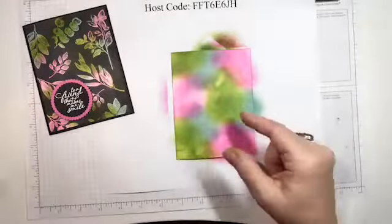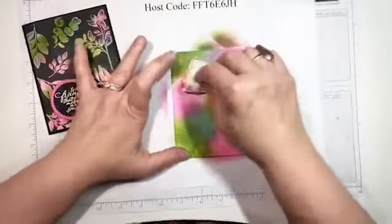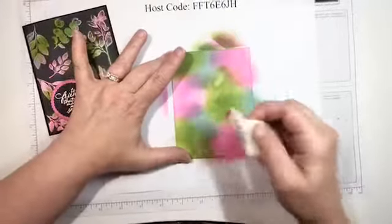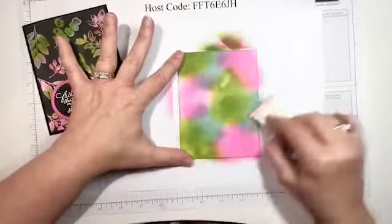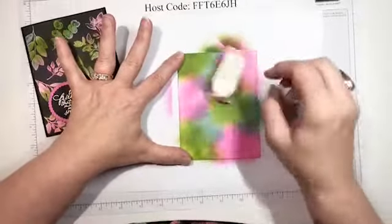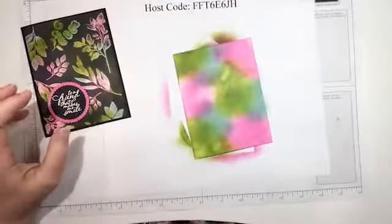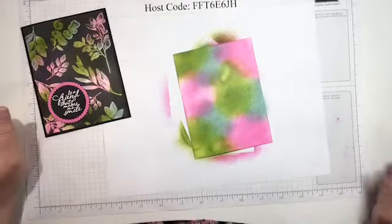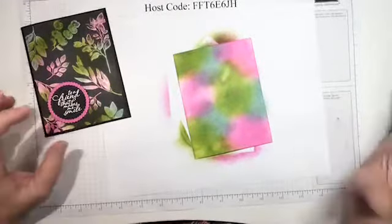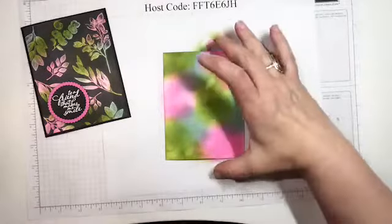Now the next step is to use the embossing buddy again — be very liberal with it. I think one of my issues the first time was that the ink was still a little wet, and I forgot to use the embossing buddy once and it was just a hot mess. If you don't have an embossing buddy, other craft stores sell them — I've heard people say you can make one with an old sock and cornstarch.